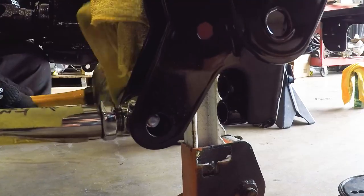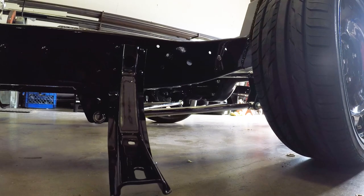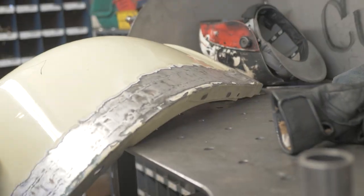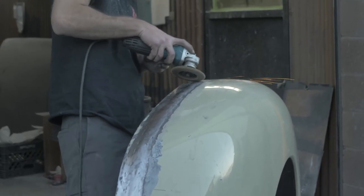We're actually assembling all the suspension, making sure everything works, everything is adjusted right, and the alignment is straight. Now we're going to test the bed and we noticed that we have to stretch the rear fenders because we're doing a 20-by-10 in the back — we want a little more clearance so the tire won't rub when it lays all the way down.